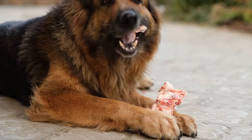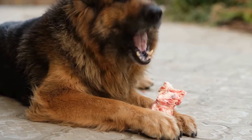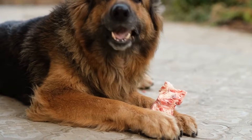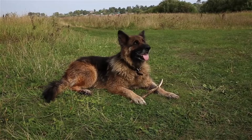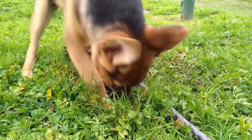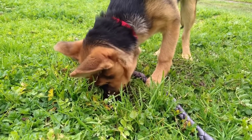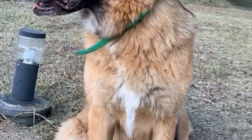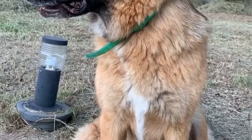Here are some safety measures to ensure a positive off-leash experience with your German Shepherd. One: identification. Ensure that your dog wears proper identification tags with updated contact information. In case your German Shepherd gets lost during off-leash activities, this will increase the chances of a safe return. Two: microchipping. Consider microchipping your dog as an extra safety precaution. Microchips are tiny devices implanted beneath the skin, allowing veterinarians and animal shelters to identify your German Shepherd if it ever gets lost.